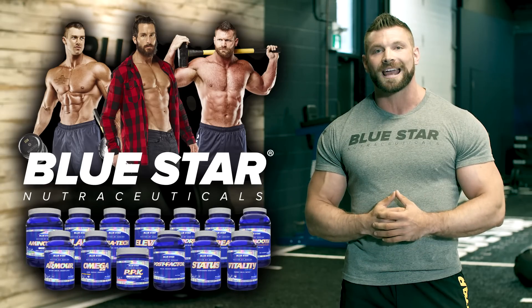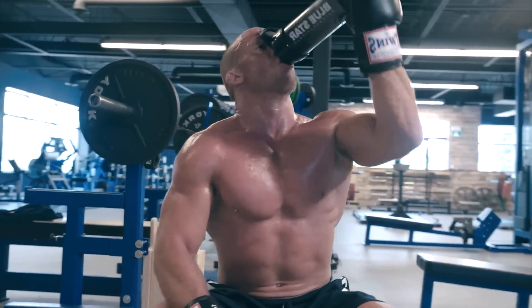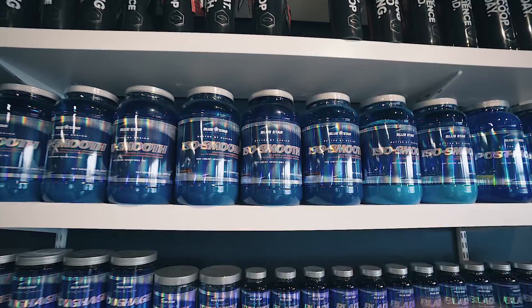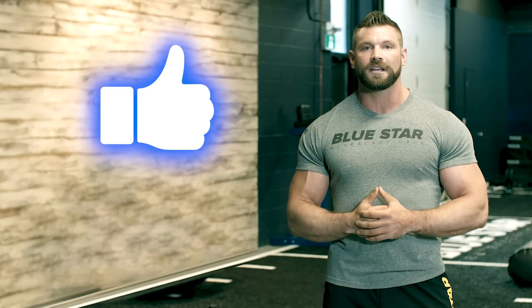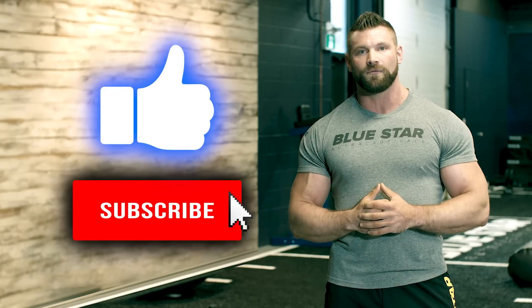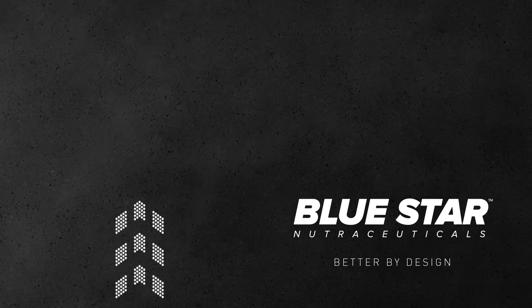Our goal at Blue Star Nutraceuticals is to help you transform your life by giving you the tools you need and the power to use them — that's why we make these videos. If there's anything you want to share with us, let us know in the comments below. Click the link at the end of this video to find out how Blue Star Nutraceuticals' award-winning supplements can help you get the physique you desire and deserve faster than you ever thought possible. Hit that thumbs up if you liked this video, subscribe so you don't miss a single gut-wrenching workout, and until then, keep training hard. We'll see you next time.